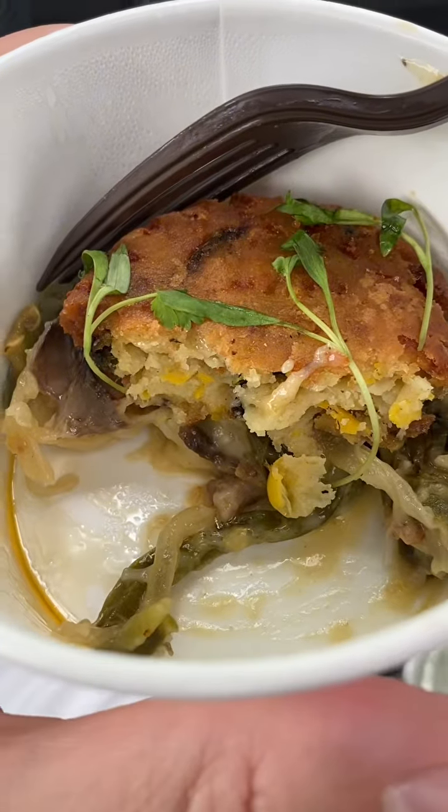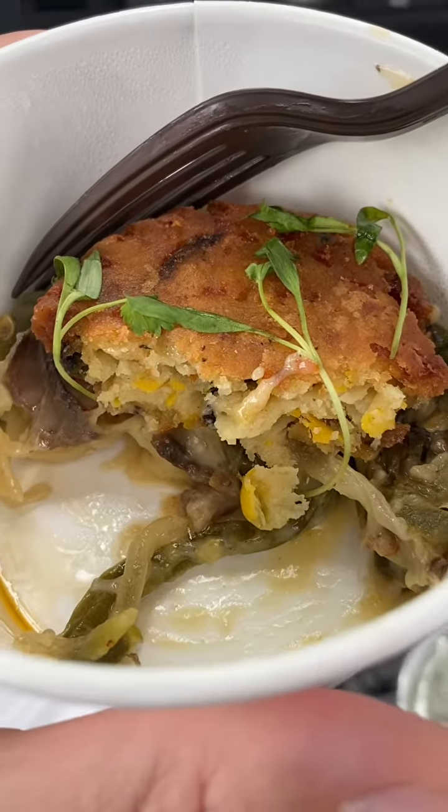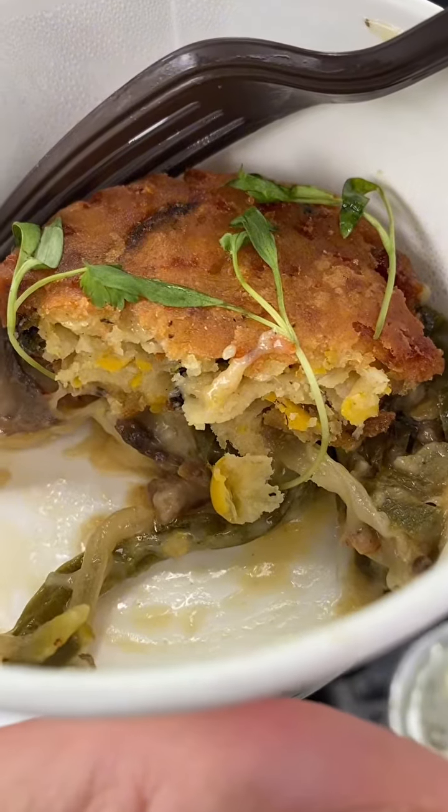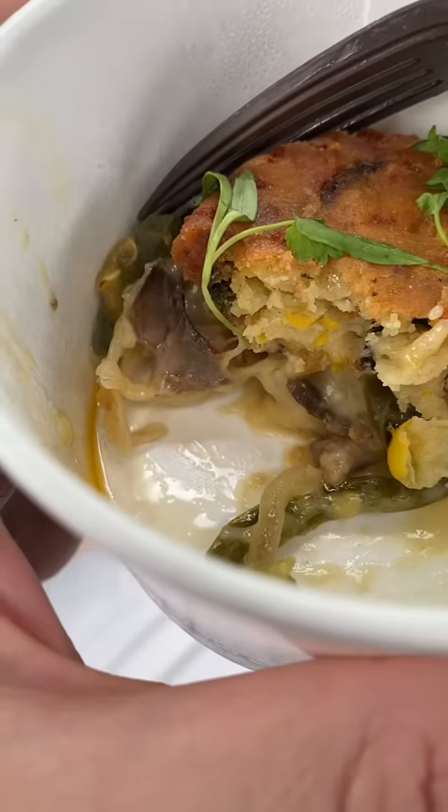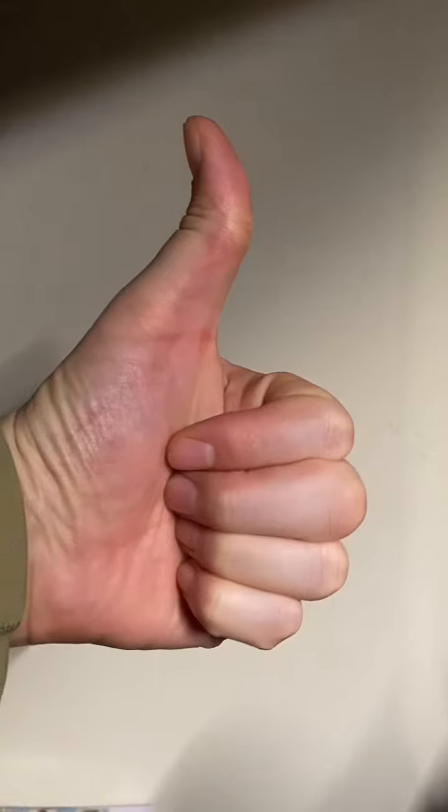The bottom had sausage — spicy sausages and some peppers. And that just gave it more of that nacho flavor. So very, very different. Too tasty.